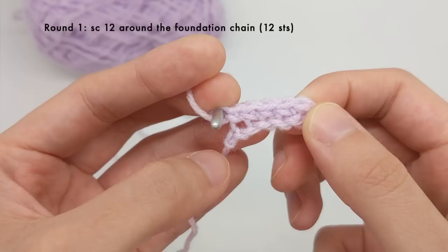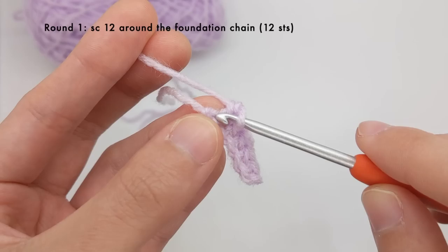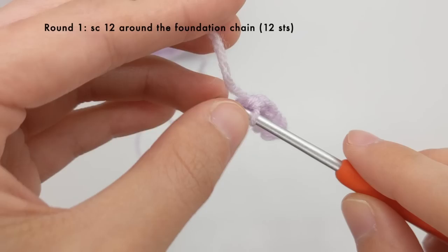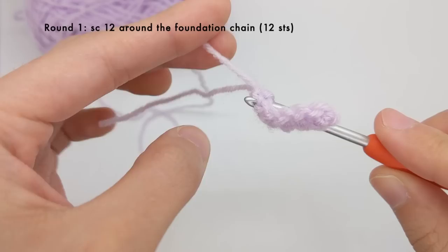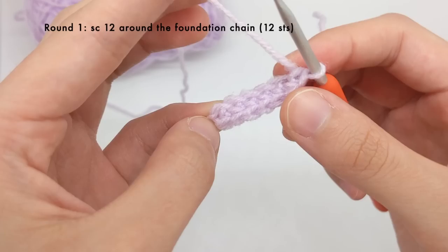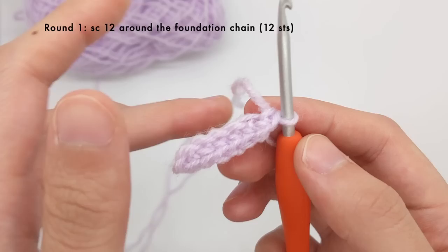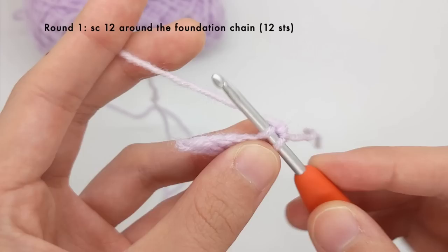I've worked five single crochet stitches and I'm at the last chain. The last chain will actually get two single crochet stitches. I'll insert my hook into the last chain closest to the slip knot and work one stitch and then another stitch into the same chain. Next we're going to turn our work so that we begin working on the other side of the chain. We're just going to complete the oval by working into the other half of the chain stitches.